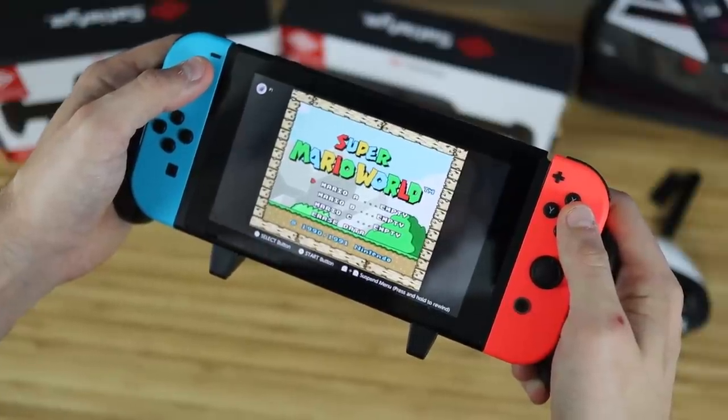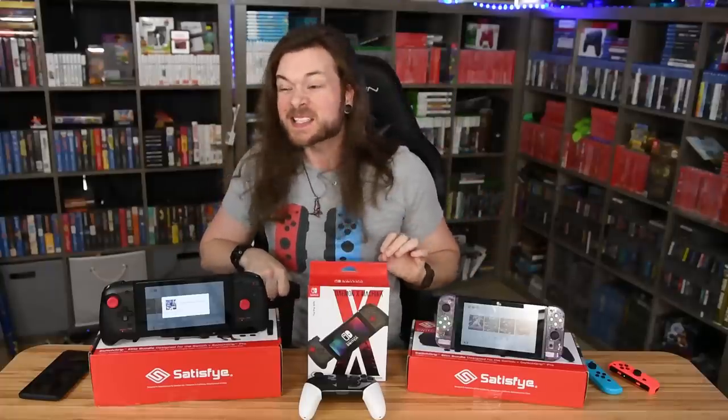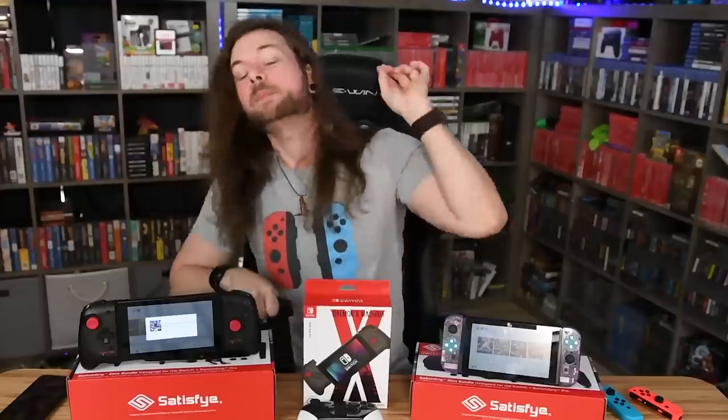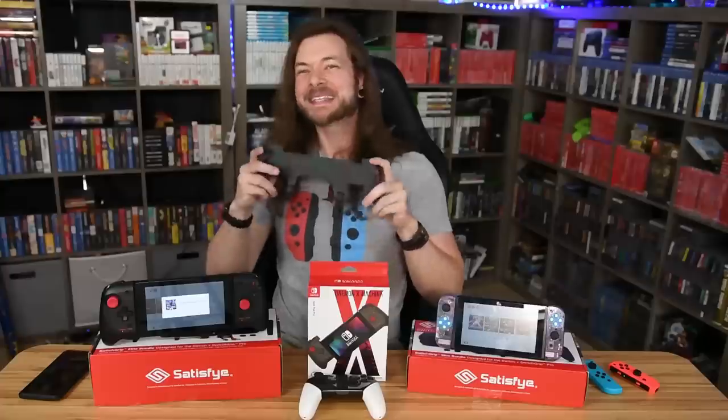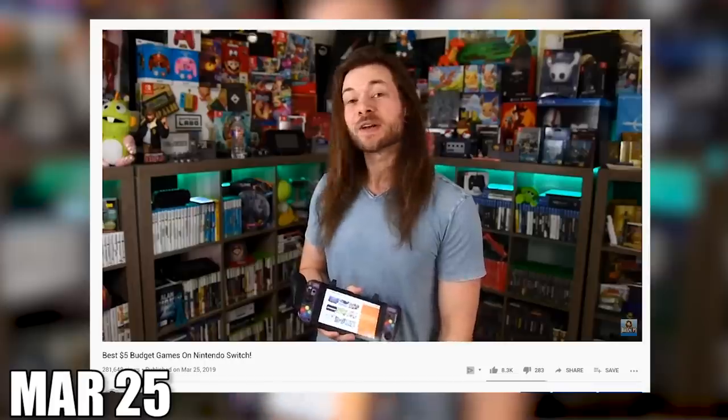It just so happens that Satisfye, the incredible company that makes these grips, they reached out to me and said, hey, do you mind if we sponsor one of your videos? And I said, I don't mind at all. Reason being, you probably don't even really have to sponsor it — but don't tell them that — because I love this freaking thing. If you've been watching my channel for the last year or so, you'll notice that this grip has been glued to my Switch in almost every video. I'm not messing around here. I cannot play my Switch portably without this anymore.